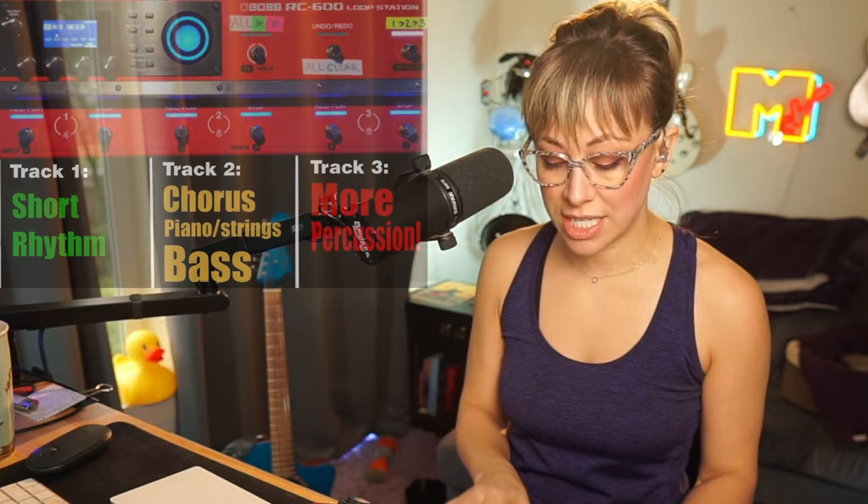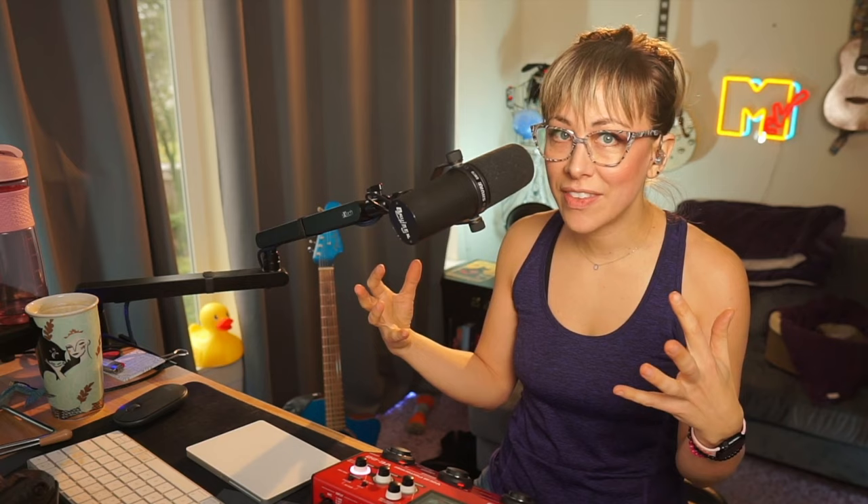I'll play the verses just with piano on top of whatever percussion I'm feeling at the time — could be track one, could be track three, could be both, could be neither. I know this structure can work with any instrumentation, even if I hit the wrong patch or play a different instrument. I like to do a little bonus loop at the end.